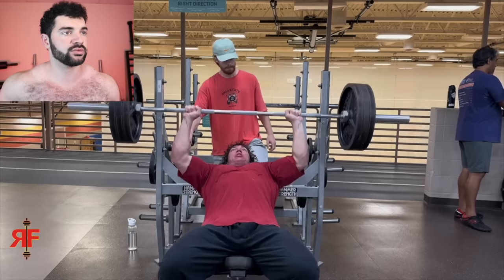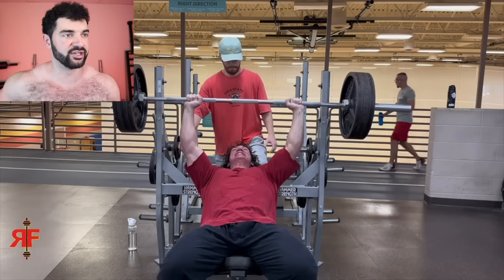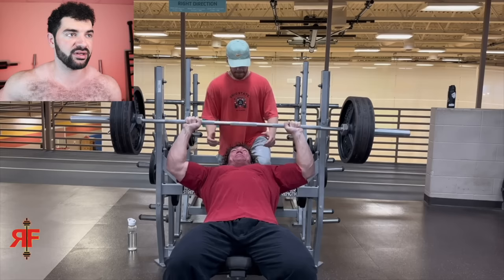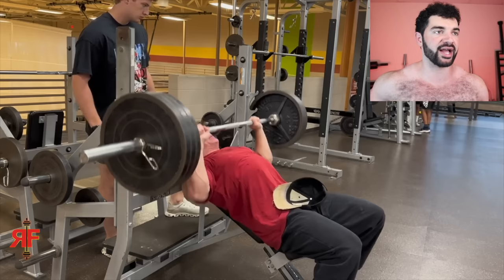He's doing 315 — I guess this is his back-off set. He's probably going to get this for 10 to 12 easy, I would guess. He's going to go for one more. I think he's going to miss this... He got it. This one he's going to miss — there's no way he gets this. Yeah, I was surprised he got the one before that, but that one there was no way. Another spotter — my God, this guy just has the whole gym coming over. Very impressive regardless.